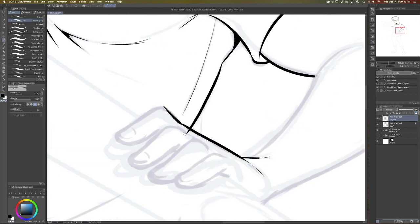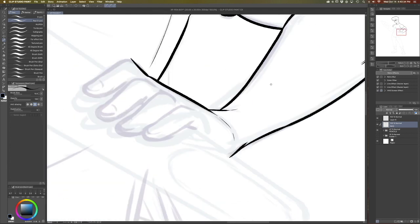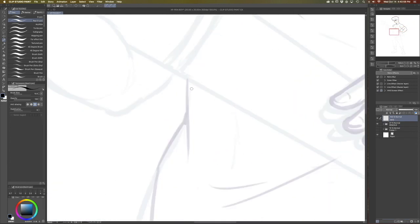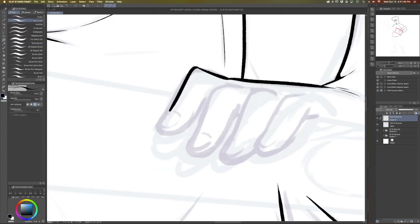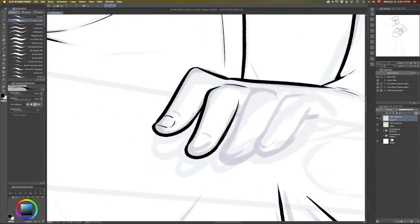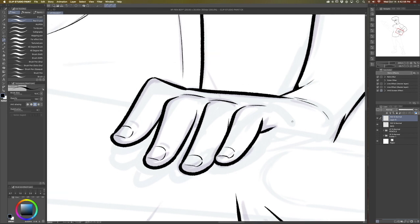It does take a little bit of an adjustment to working on a kind of slick and flat screen like the XP-Pen display has, but once you get the hang of it it feels really good. Definitely find the brush that best fits you — I think that's key with being able to really get in there and enjoy inking.